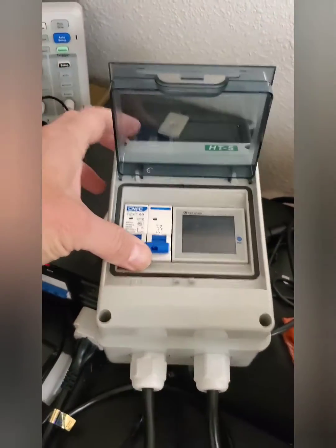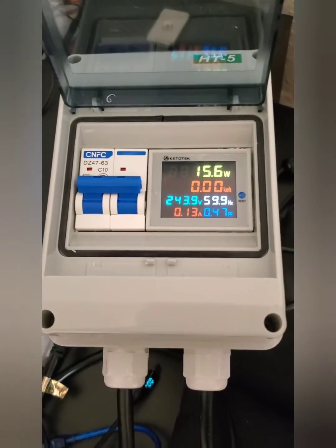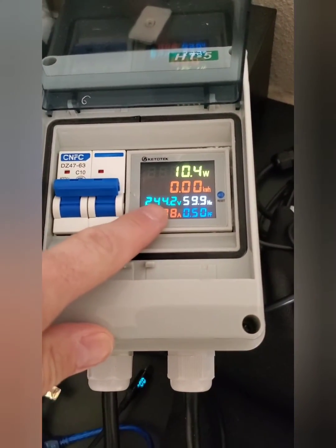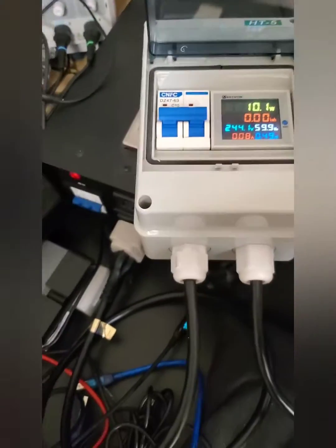I'm gonna switch it on. 244 volts — great, with 10 watts.